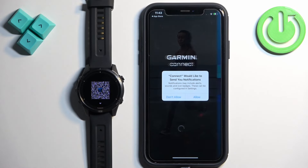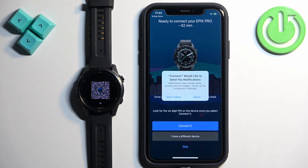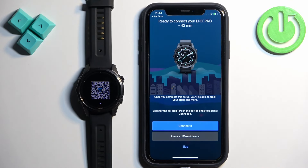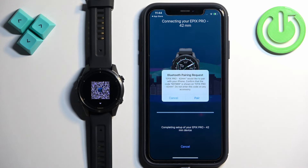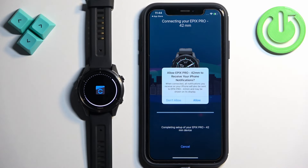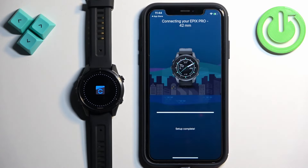The app should detect your watch automatically. You may also see a pop-up about notification permission — if you want to receive notifications from your phone on your watch, allow it; if you don't care, you can deny it. Once you deal with the permissions, you will see a page confirming the app detected your watch. Tap on Connected, then tap on Pair.